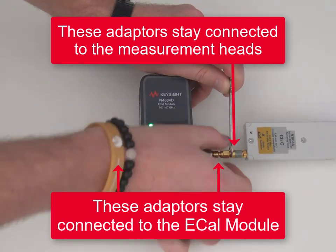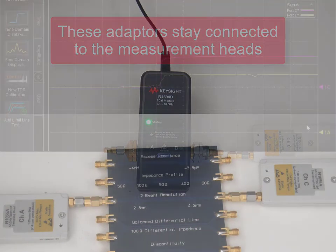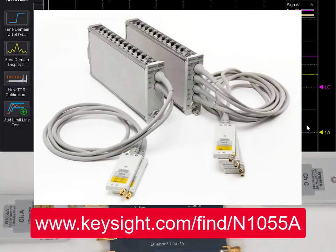Congratulations! You have now completed calibrating your N1055A TDR measurement heads, and you are ready to measure your DUT. To find out more about the N1055A TDR remote sampling heads, visit Keysight's website at www.keysight.com/find/N1055A.